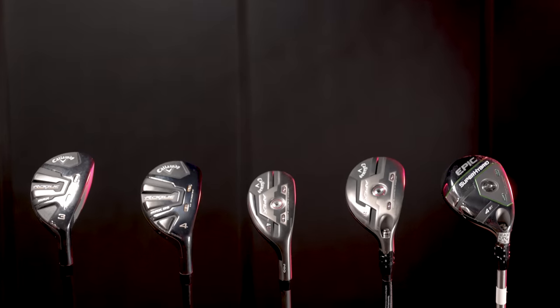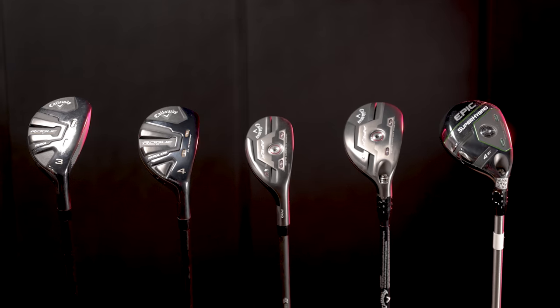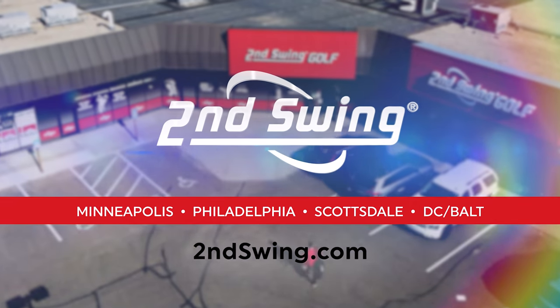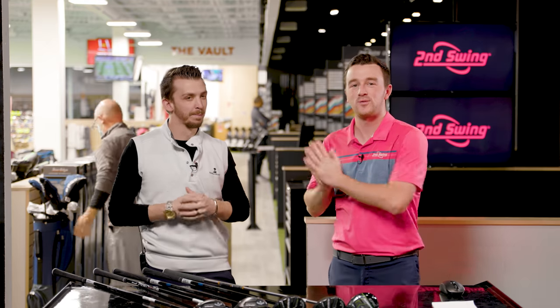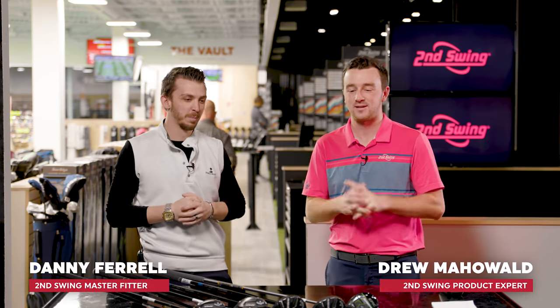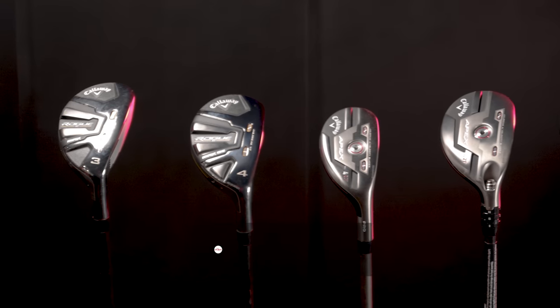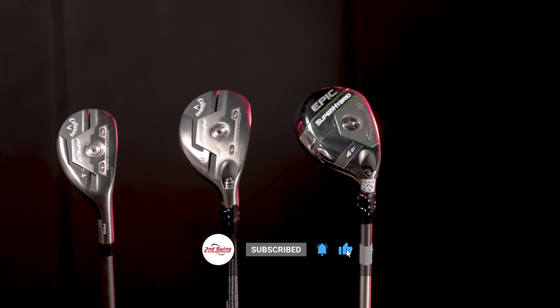Today we're comparing Callaway hybrids from the past two years: the new Rogue ST models in 2022 and the Apex and Super Hybrid models from 2021. Danny's with me to hit some shots and Trackman will tell us what's different.